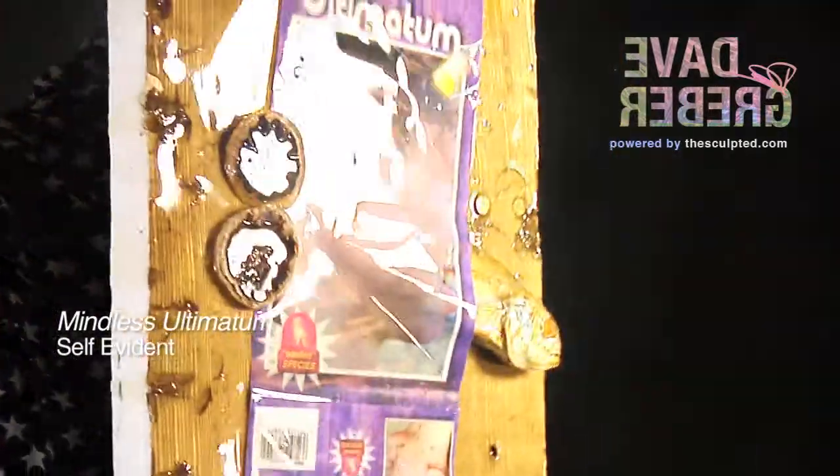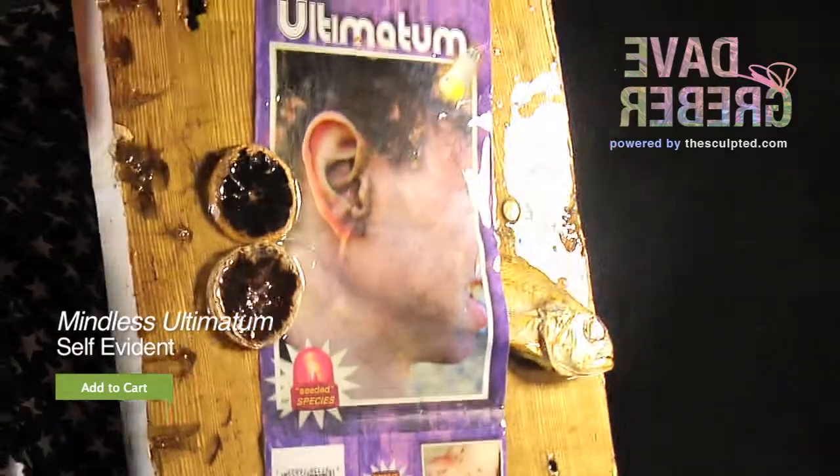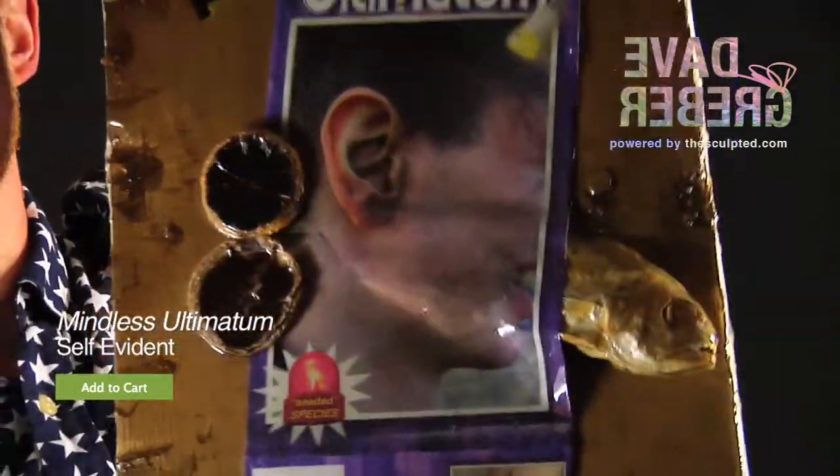This piece has got a real good weight to it. It's on an old cypress board with a couple of real dehydrated lemons stuck on the outside and a real dehydrated fish on the front.